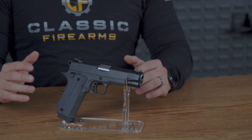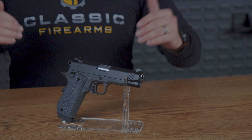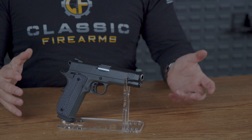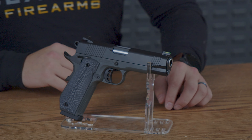Originally, Colt was the first company to bring 10mm 1911s to the market, and by that time the 1911 pistol had reached a decent level of maturity. So when they decided to put a 10mm round in it, it didn't have many issues. But enough of the history lesson — let's move on to the pistol.